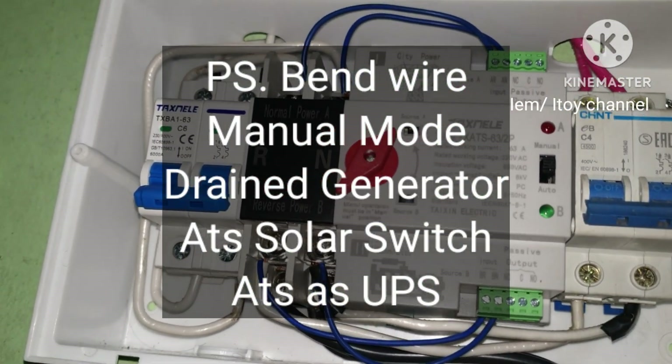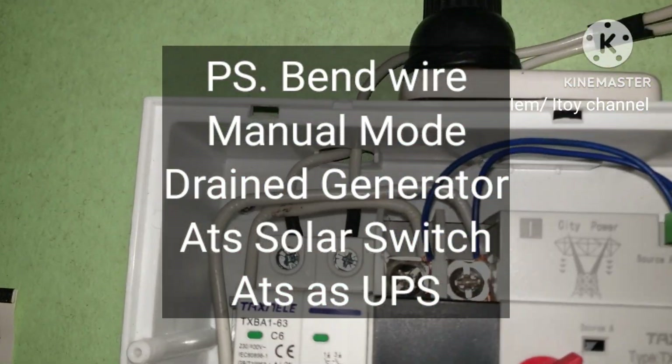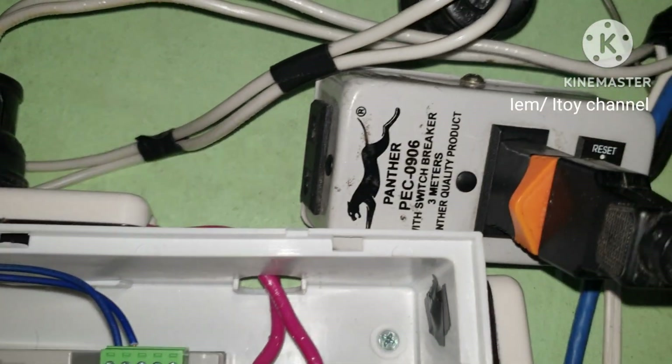I would like to add that plugs connected to MCB can be dislodged by frequent movement. Right-angle bending of wires helps keep the wires in position by reducing the effect of frequent movement of the plug.